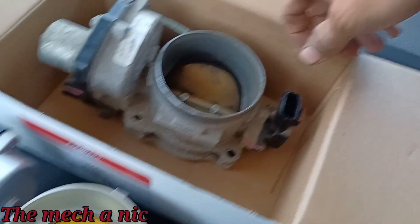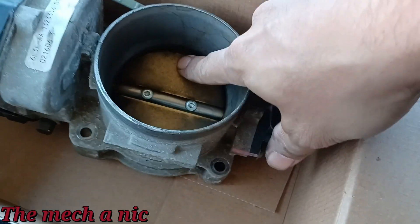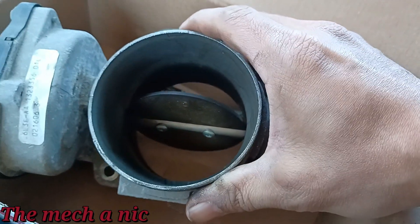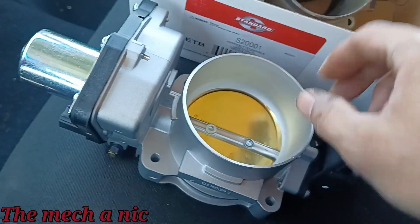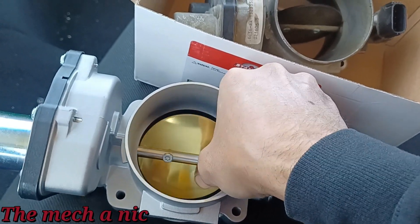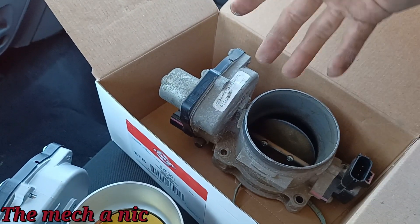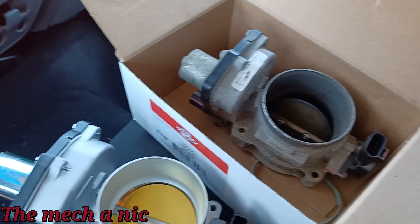I got the old throttle body off the truck. You can see a difference right away — it doesn't sound right, the gears don't sound right. If you open it manually it stays open. The new one — the second you move it, it immediately comes back to where it's supposed to be. This old one? Stuck. Of course this car is not going to want to move — it sees the TPS input and shuts everything down. It's worse than limp mode because at least limp mode lets you creep along — this thing won't let you move at all.